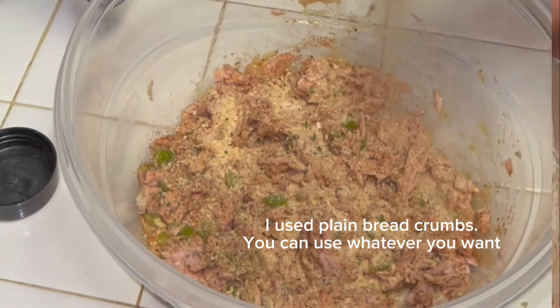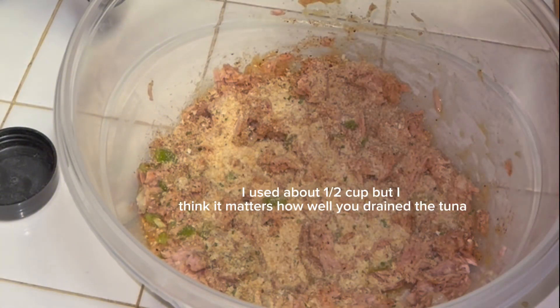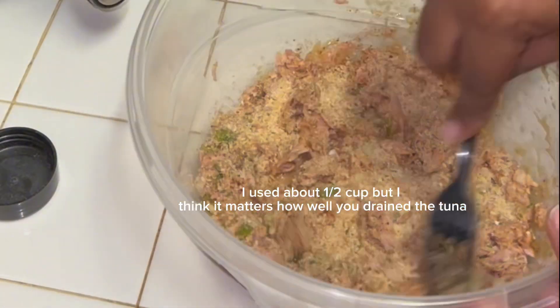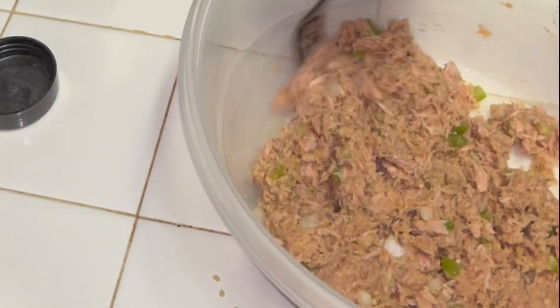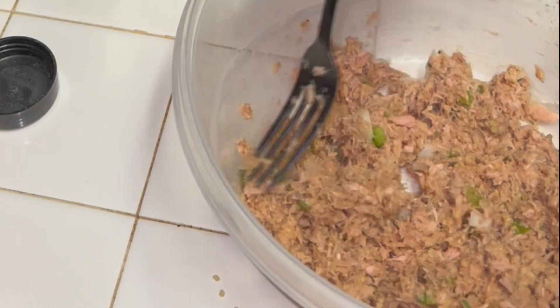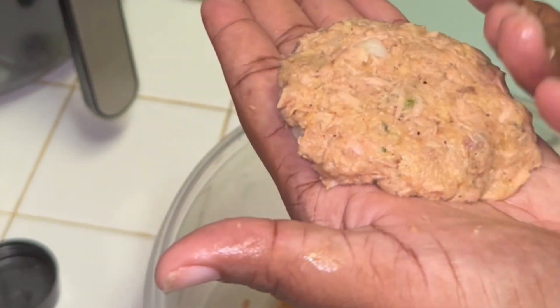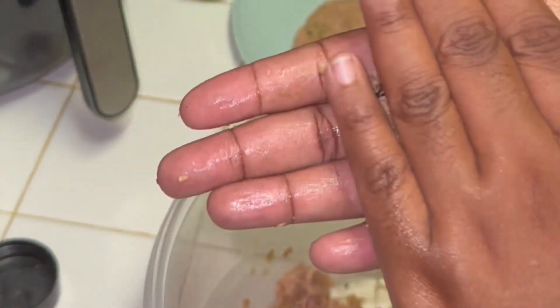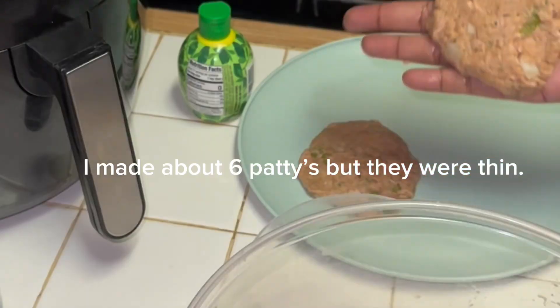Then go ahead and add in your breadcrumbs. I think it was a 12 ounce can of tuna — it's the big can, not the baby can. Two eggs. And I'm going to say about half a cup of breadcrumbs. I don't measure anything. I just mix it up, and once I felt like it was a good consistency and that stuff is going to stick and form the patties, I formed my patties — as you can see here, that's what I'm doing.